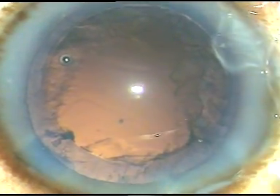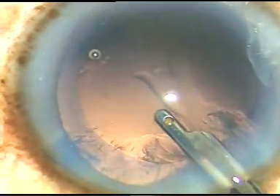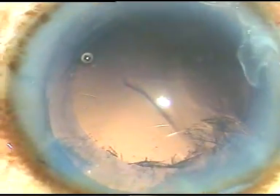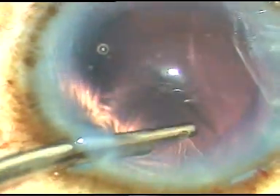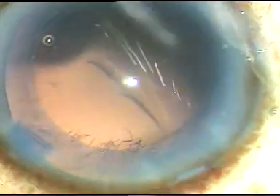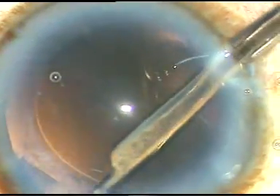And now, I am going to inject a bit of viscoelastic substance — this is HPMC. Now, I am going to remove the cortical matter, the cortex. The epinucleus has been incorporated into the nucleus in this case, and this is a little bit of cortical lens matter. The cortex is very easily being removed by the Simcoe cannula. I am going through the side port to remove the sub-incisional cortical lens matter. I am going through the other side port to remove the cortical matter from 12 o'clock to 2 o'clock.